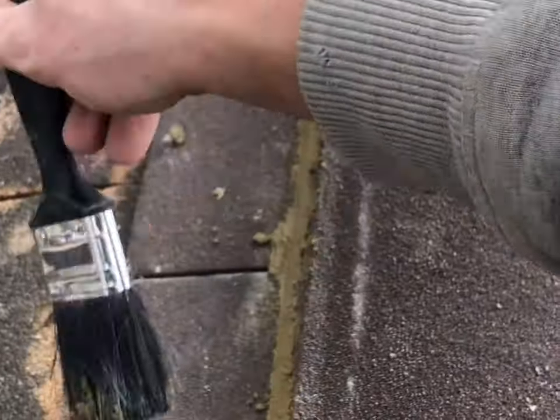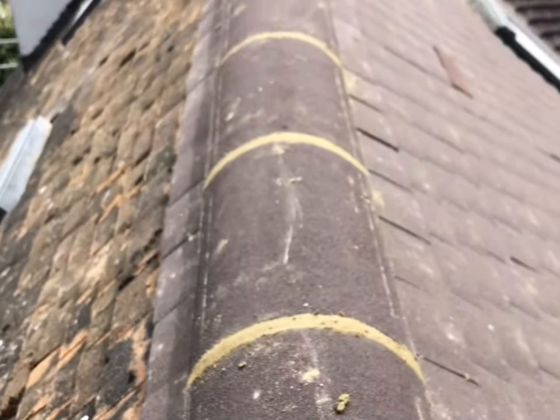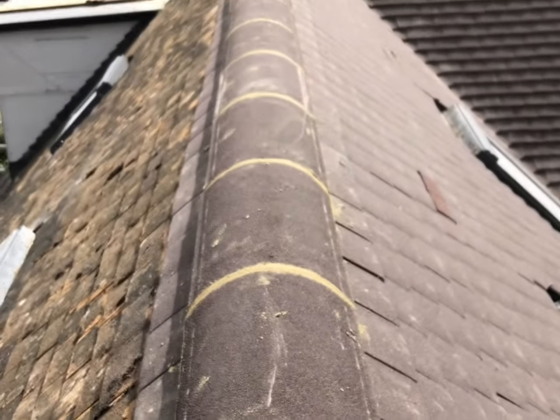Remember brushing your cement work will help get rid of any trowel marks and any little snots of cement, so this will help you make a tidy job. Thank you for watching.